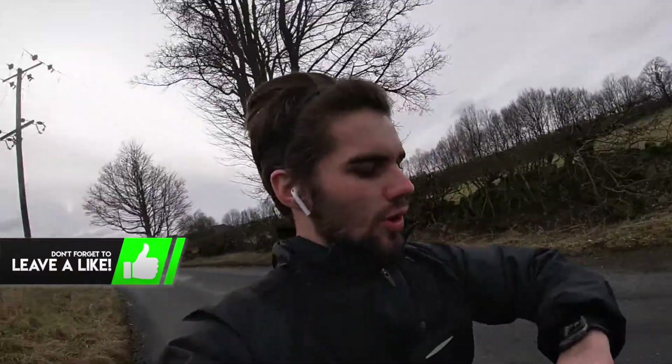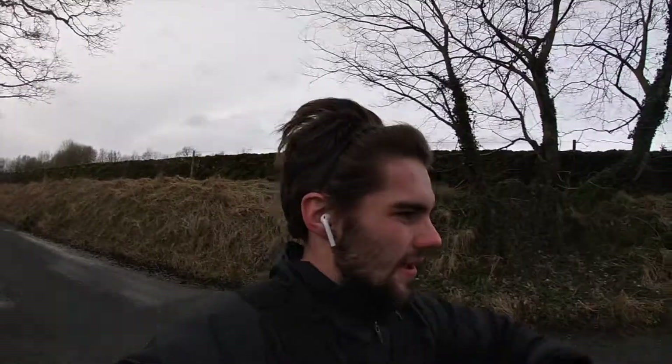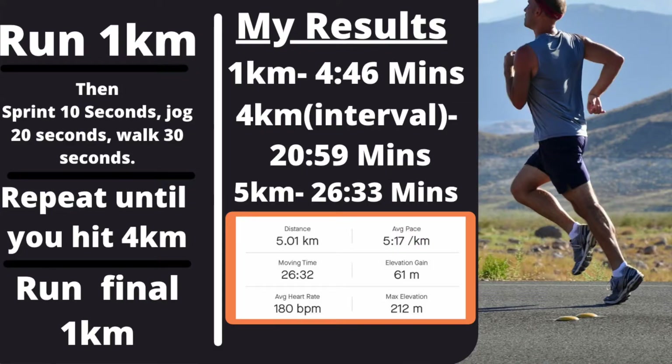We're about to hit the 1k mark, which means 10 seconds sprint, 20 seconds jog, 30 seconds walk. It's going to be hard. This is probably the last walk, and then it's going to be a one kilometre jog to finish the 5k. That's another 5k done — I think it took about 28 minutes. If you try this out, it feels easy at first and then, trust me, it gets hard towards the end. It just depends how much you push yourself.